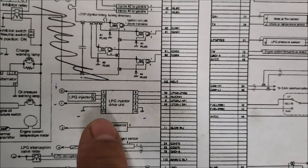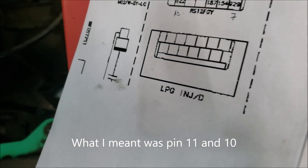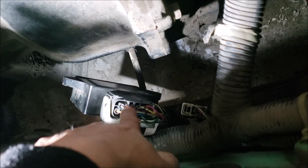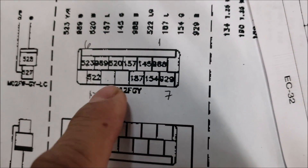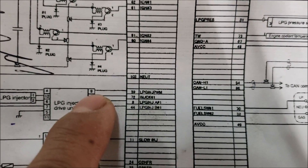Looking at the diagram, pin number 11 and pin number 12 are open — not connected to anything. Looking at the module itself, we see two slots that are not connected, so that would be 11 and 12. This one at the end should be number 12, and pin number nine would be the LPG injector PWM.